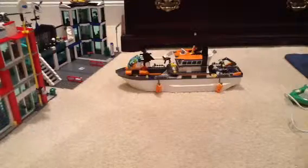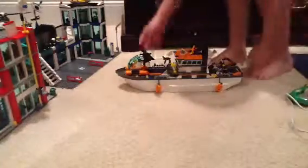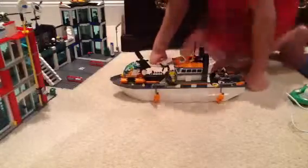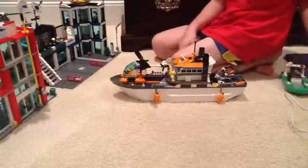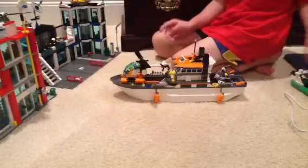Hello everyone, today I'm doing a video on my Lego City Coast Guard boat. I love this set. The playability is definitely a nine and a half.